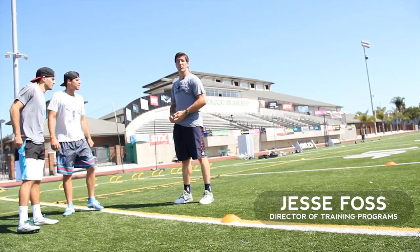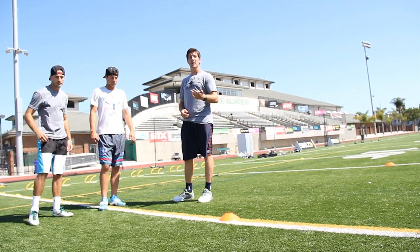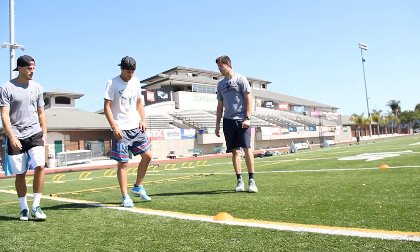Hey guys, here we are with LXM Pros Jeff Worley and Max Ritz, going to explain some of our polymetric exercises and our running form drills. The first one is an explosive three-step sidestep into a sprint. Max is going to demonstrate first.